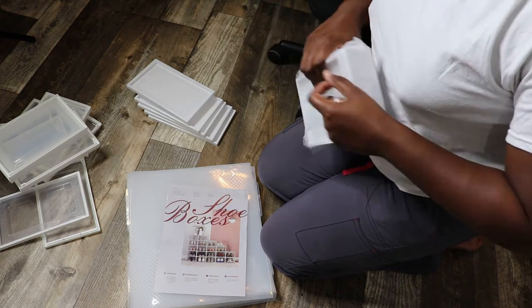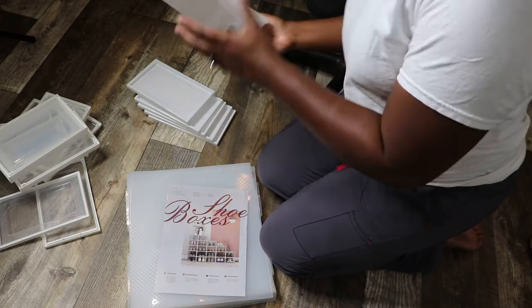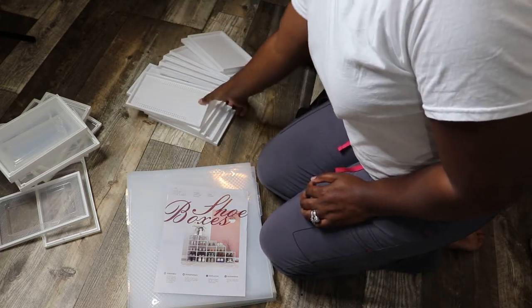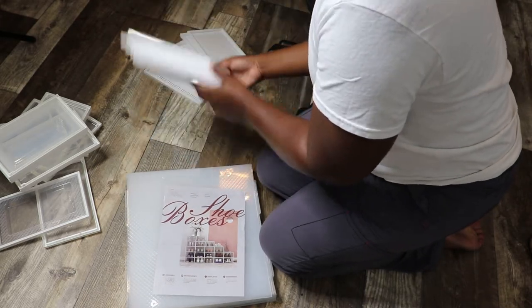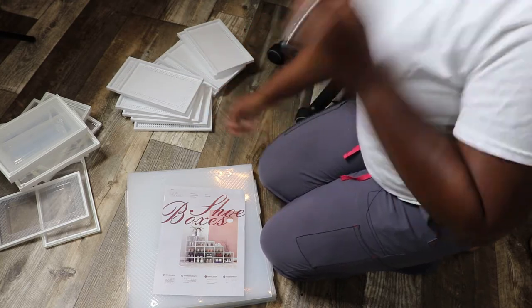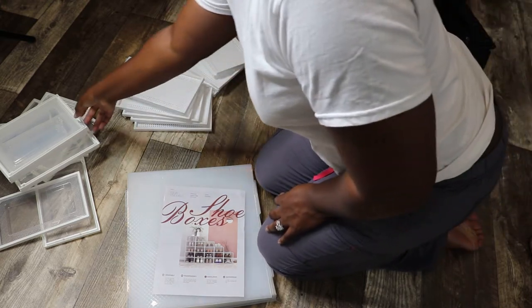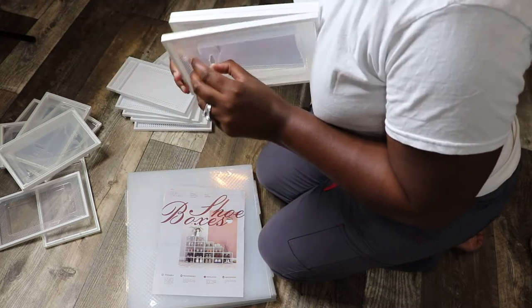Right now I'm just taking everything out of the boxes, making sure I have everything. So I got six of the white rectangles, and I got 12 total — it was six and six in the pack together. So I have 12 of these little door pieces.